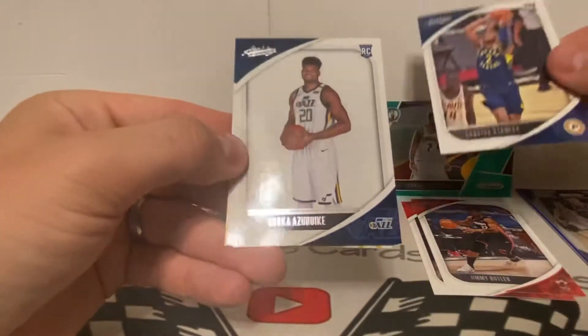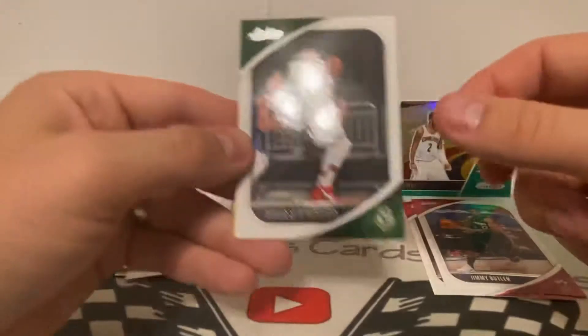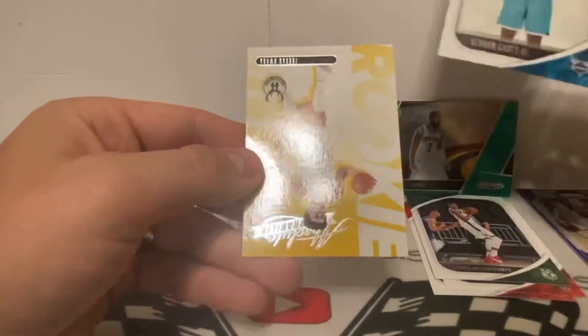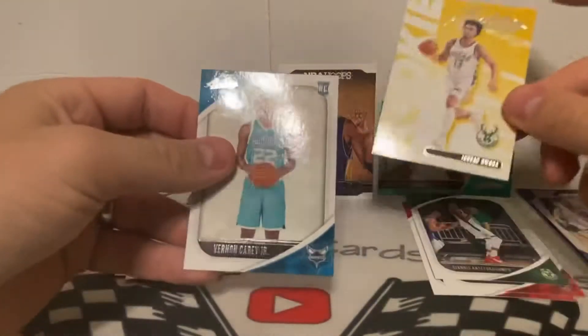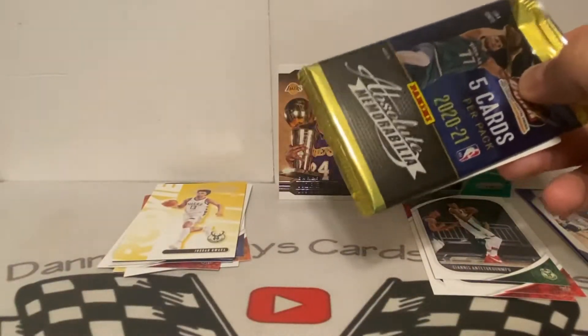I've never seen any of these at Dollar Tree. We got a Cassia Stanley — I actually pulled an autograph of him. There's a rookie, and there's a Giannis — can't go wrong with that. We got a Vernon Carey Jr. and then a Jordan Nwora. I got so excited when I seen those Hornets colors. Man, that would be awesome to pull the LaMelo. We got one more chance at it here — the next one has the hit in it.